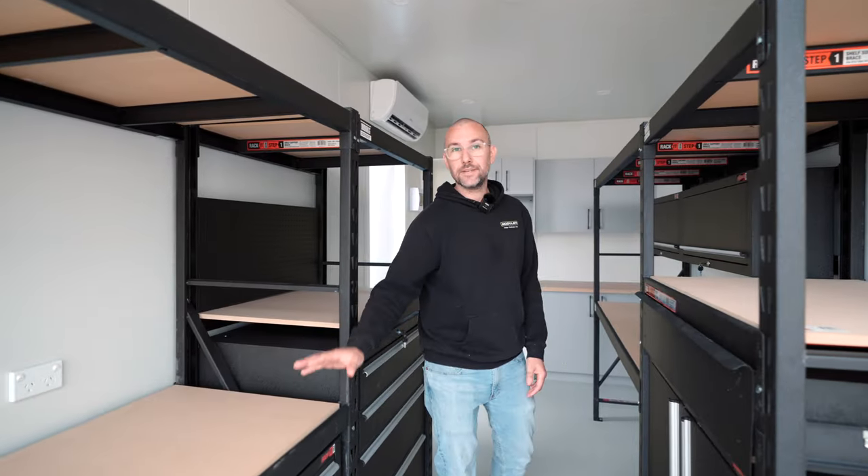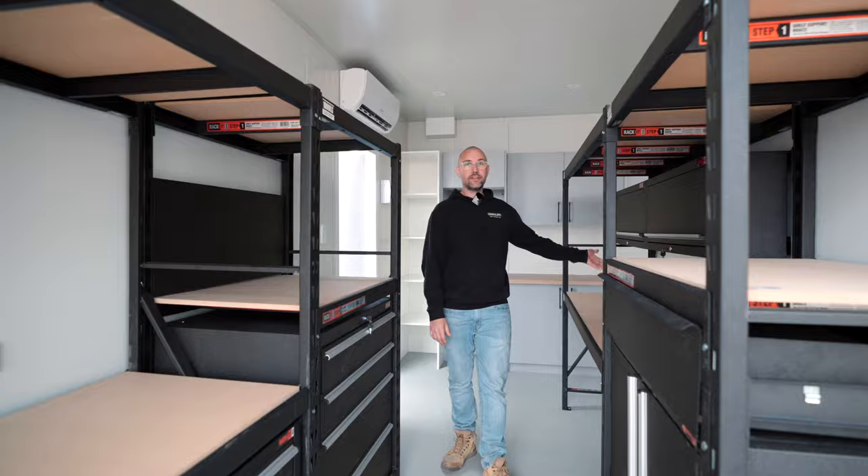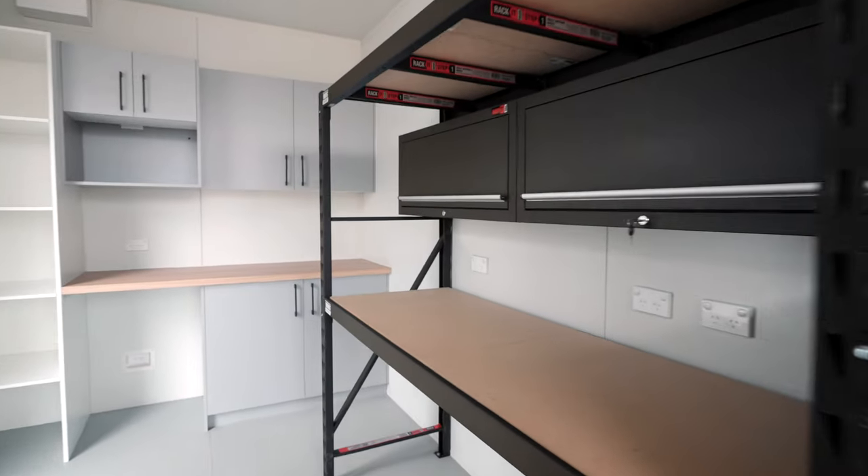This side is going to be used as their workbench and the other side is a desk. We've put extra power points above the back here to charge their tools, and this side for their computers and probably radios as well.